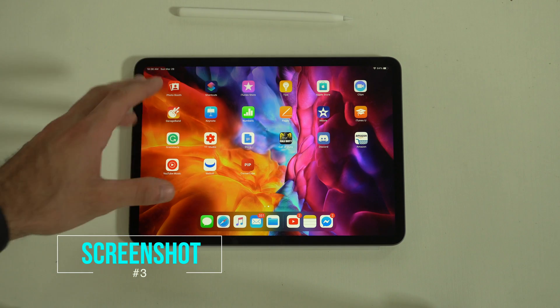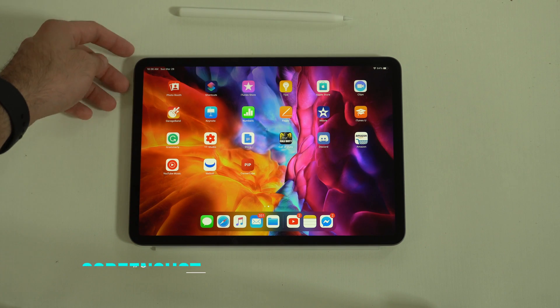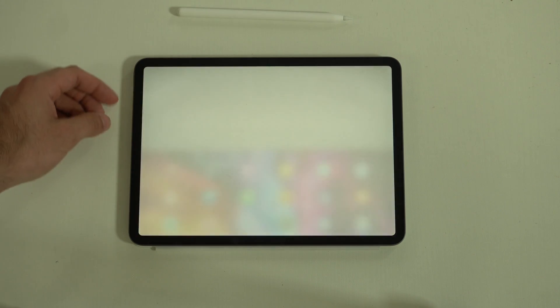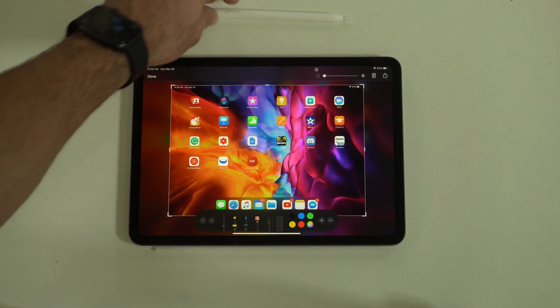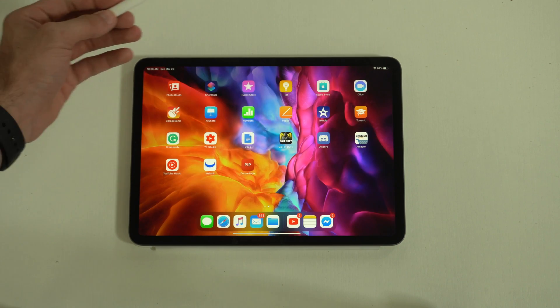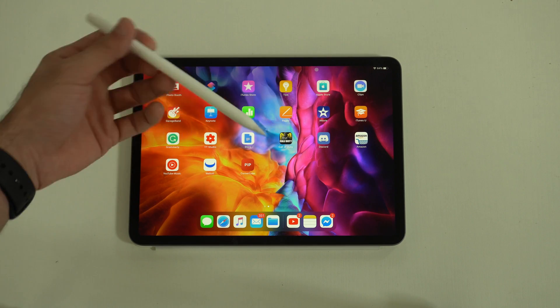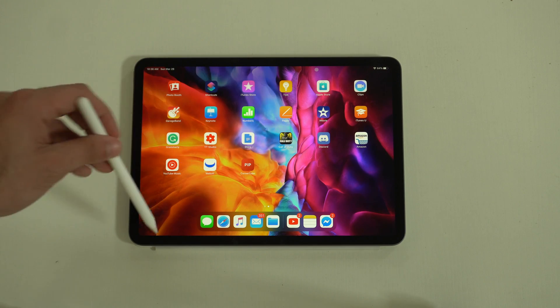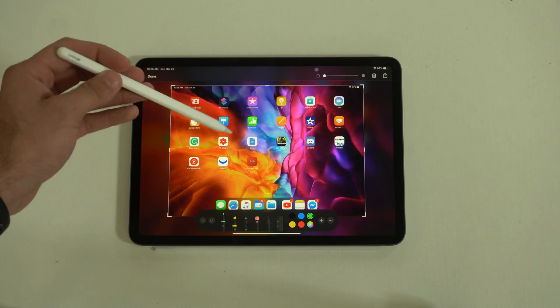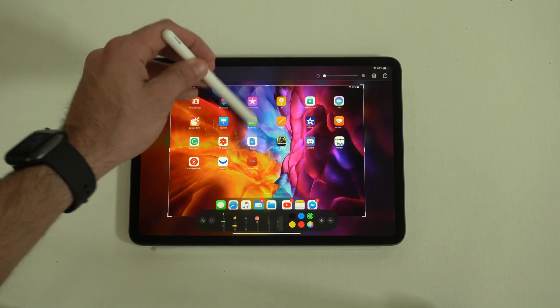Taking a screenshot on these home buttonless iPads is a little different. Simply hold down the power button and volume up to take a screenshot. You can then use the Apple Pencil to doodle on it if you wish. Another method: if you have an Apple Pencil, swipe from the corner edge and it takes a screenshot instantly, letting you draw right away.